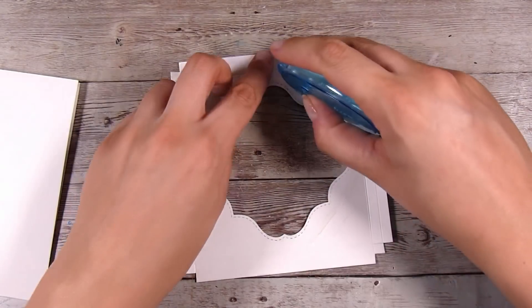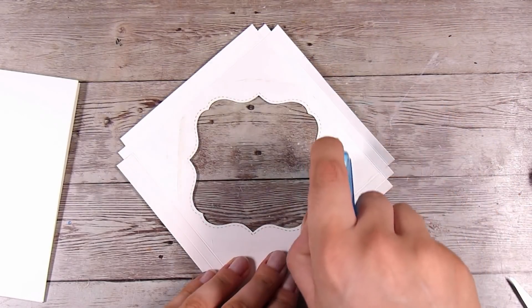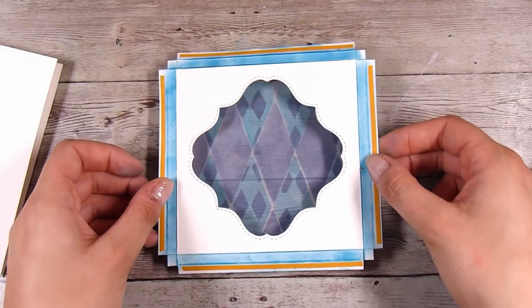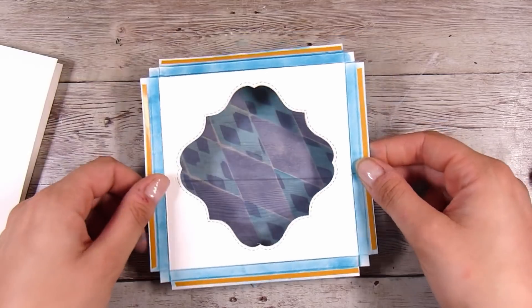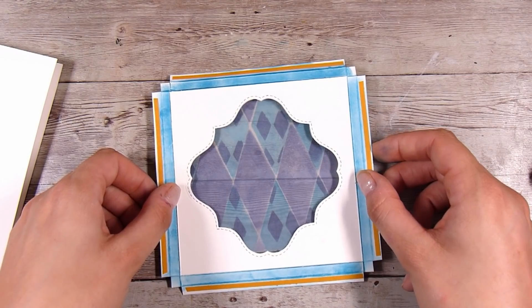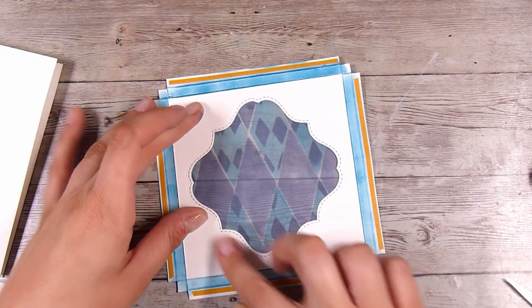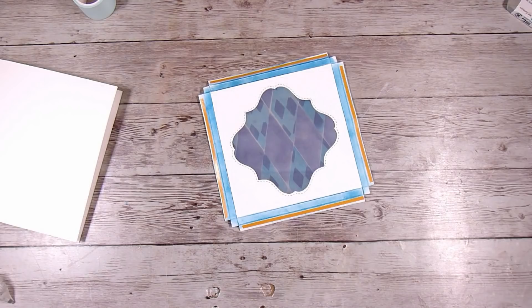I'm using a permanent adhesive roller to add my vellum — double-sided tape would also work perfectly. I'm going all around my die-cut frame, then popping the vellum down with the inked side facing down. I'm just turning it around and figuring out where I want the diamonds to go, and I decide to orient them up and down. As I said at the beginning, this is actually quite a simple card to put together — you're just building a very simple box.